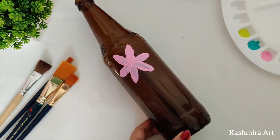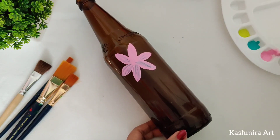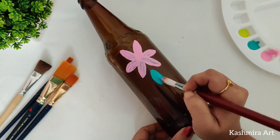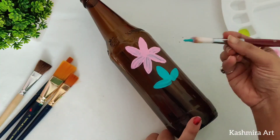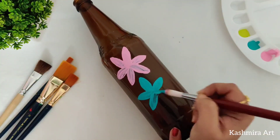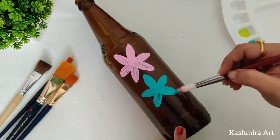I didn't use any base coat, primer, or gesso — anything. I'm directly using these colors. These are not acrylic; these are multi-surface paint, which you can use on glass, wood, ceramic, metal — anything. That's why it is called multi-surface paint.